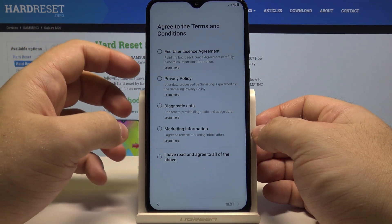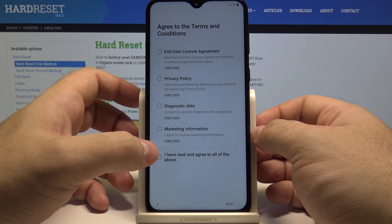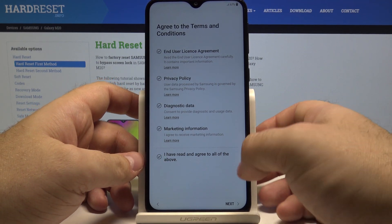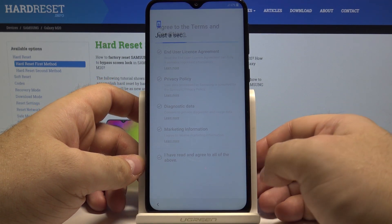Here you can agree to the terms and conditions. And if you read and agree to all of the above, simply press here and press next once again.